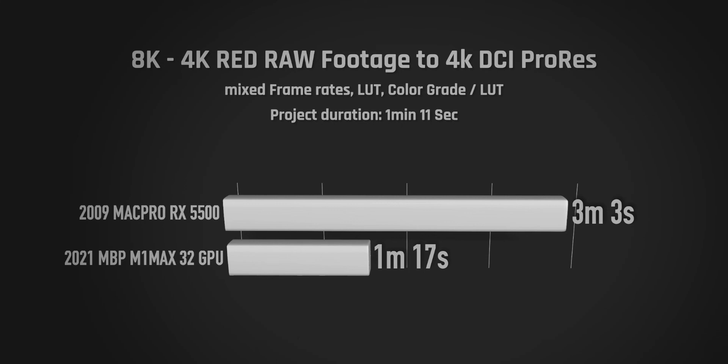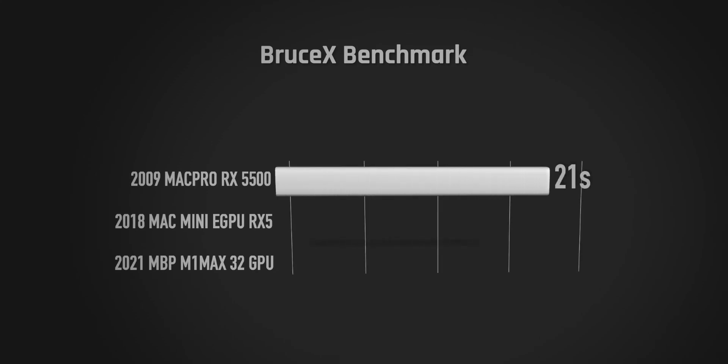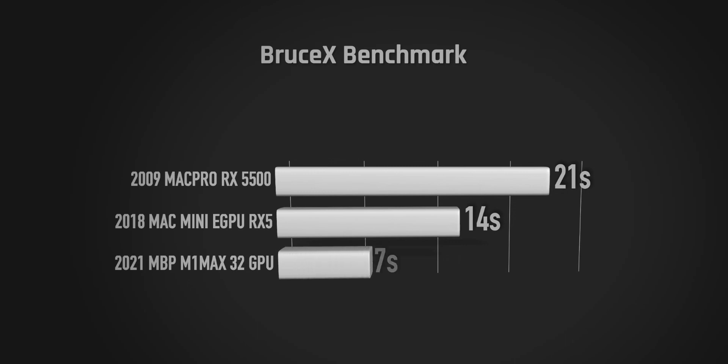I also ran the ProRes benchmark just for fun to compare numbers. The Mac Pro is slower — no surprises there — and the M1 Max does quite well in comparison.